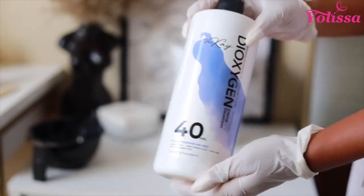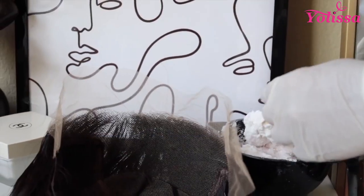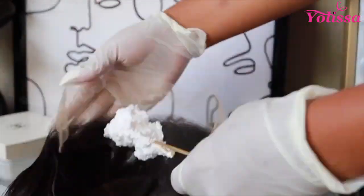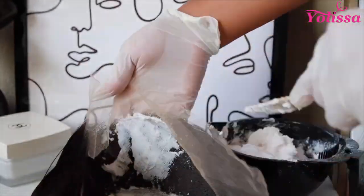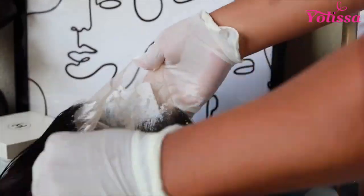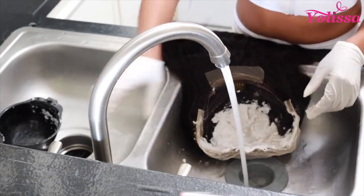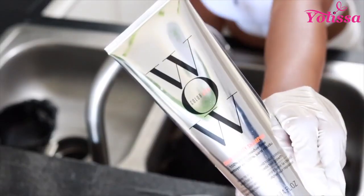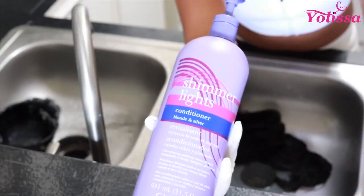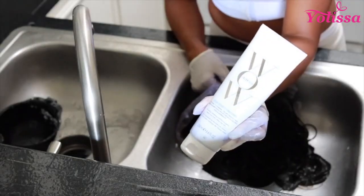First things first, we are going to bleach the knots with 40 volume developer and BW2 powder. Make sure it's a thick consistency. I do bleach the knots first, wash it all out, and then begin with my skunk stripe. Make sure you do this separately — don't do it together. That is a mistake I learned the first time trying this style. So definitely do the bleach knots first, and then the next day work on your skunk stripe. Here I'm using my WOW products to wash out my bleach, and then using purple shampoo to tone the unit.